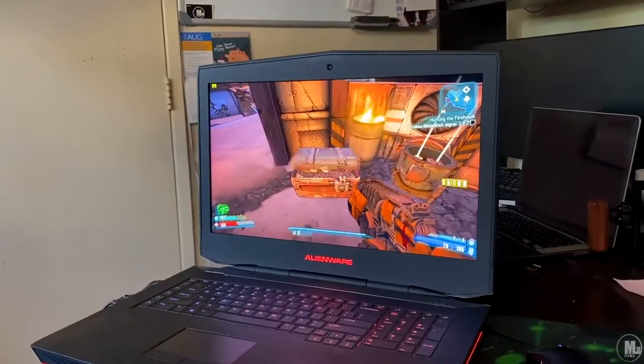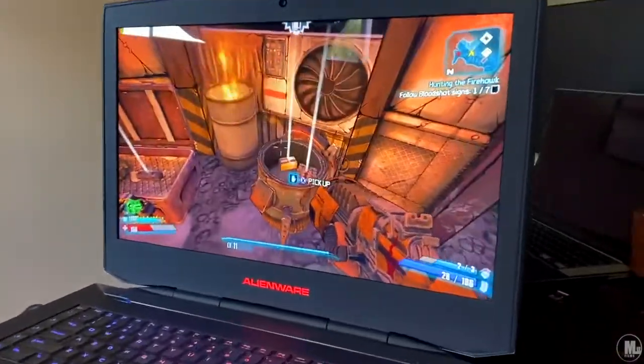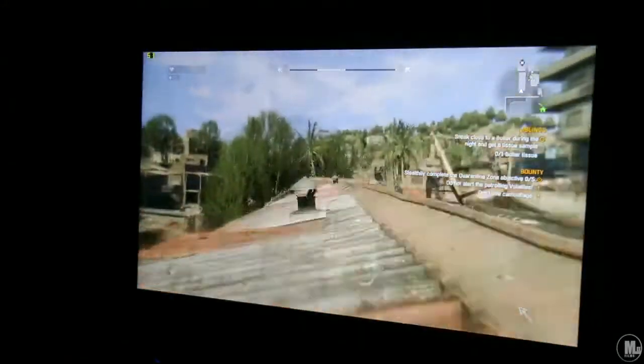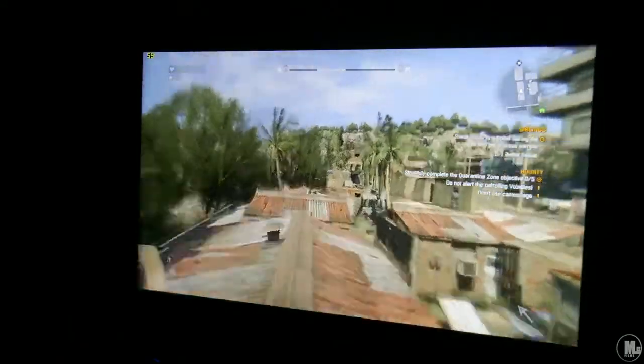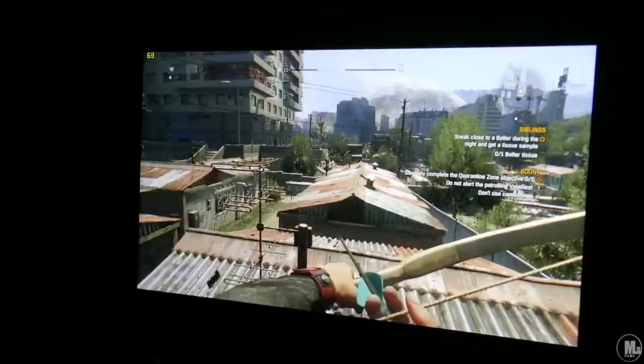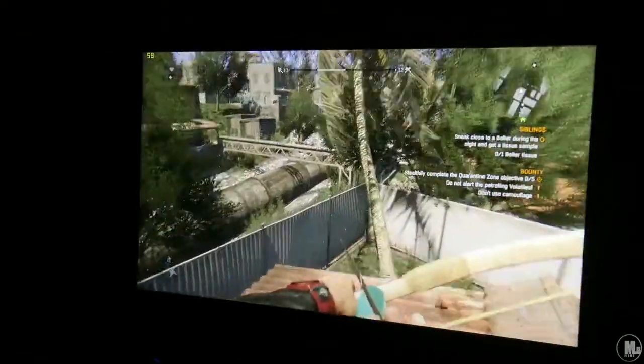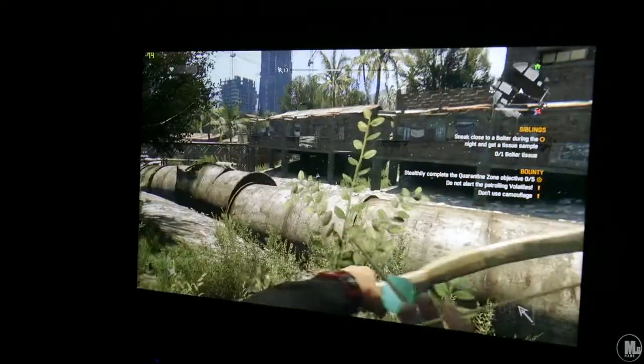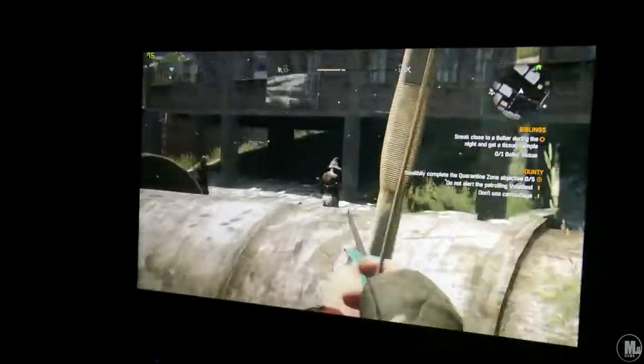It's at 80-something frames. I got close up to the screen so you can see the graphics and how clear it is. Pretty clear screen — you can see the glare from my window. Dying Light — I'm getting around 55 to 60 frames per second inside this game on average. Right now it's hovering around 75 to 80.